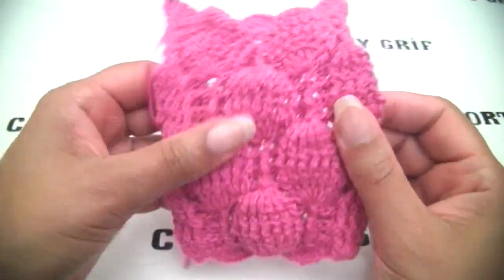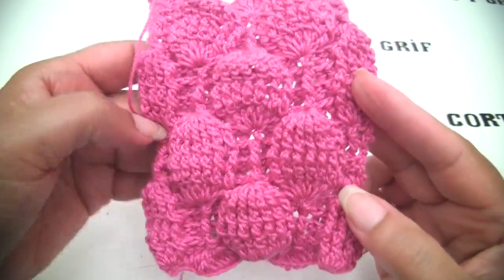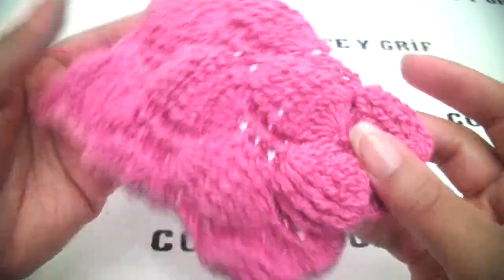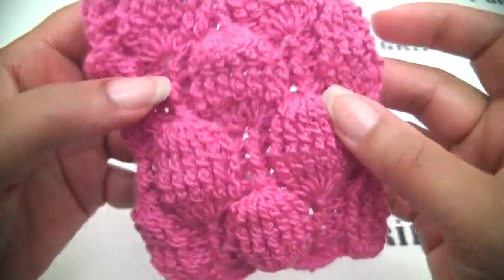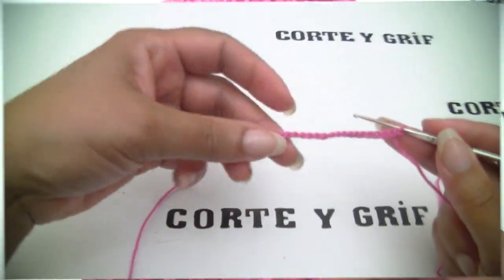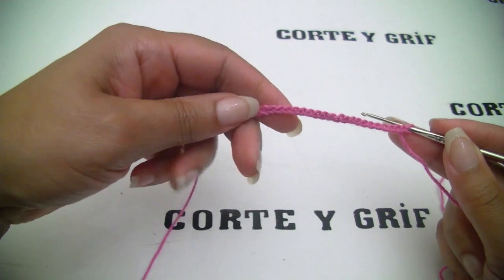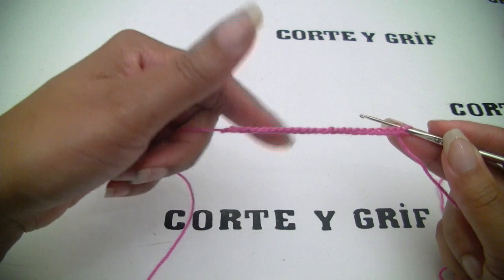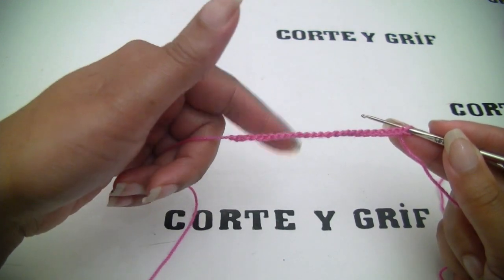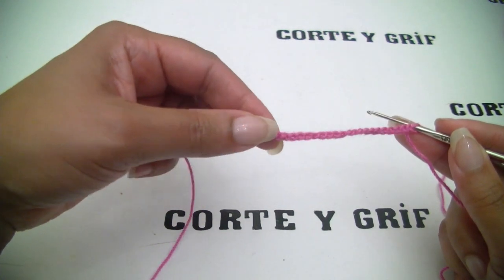This stitch asks for a multiple of 12, plus two stitches for your edge stitches. The pattern says to work with a multiple of 12 — you may add the stitches as many times as you want: 12, 24, 36, 48 — and then at the end you may add two stitches more as your edge stitches.